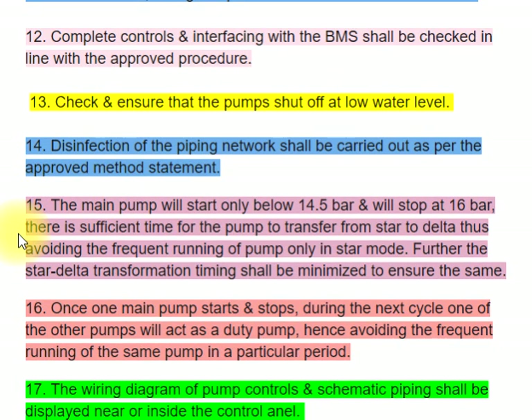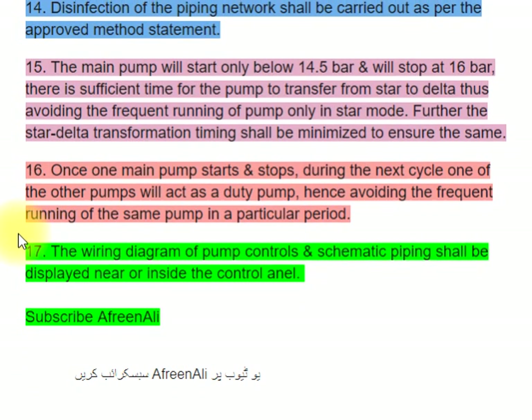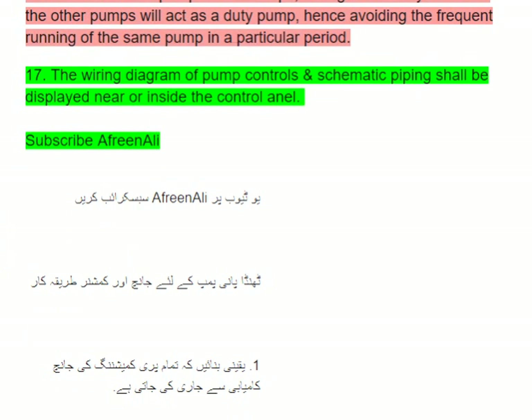Step 15: The main pump will start only below 14.5 bars and will stop at 16 bars. There is sufficient time for the pump to transfer from star to delta, thus avoiding the frequent running of the pump only in star mode. The star-delta transformation timing shall be minimized to ensure the same.